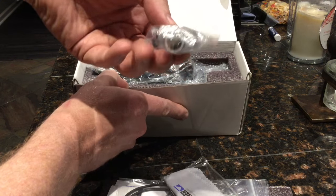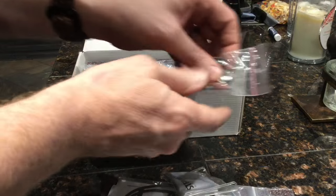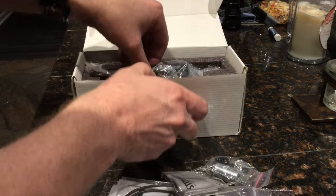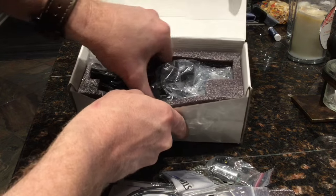It comes with a cleaning cloth with Steiner on it, and it actually comes with a battery — I didn't think it would, so I ordered one separately. It's just one of those CR123A batteries that SureFire uses in a lot of their flashlights.